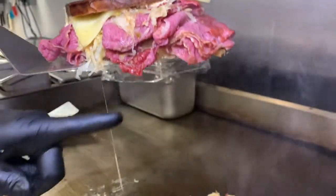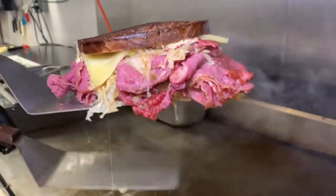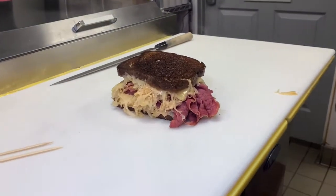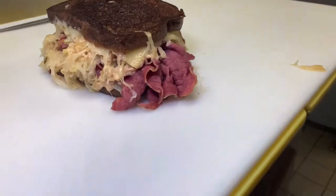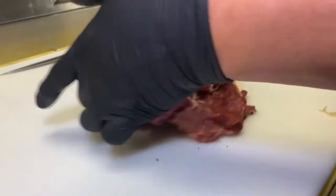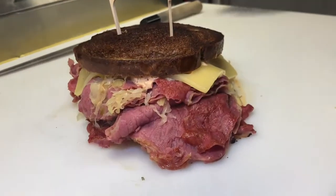We're going to take it off. See how juicy that is? Look at that juice. Move it over here. We're going to put our pick in it — look at that thing. That's what I'm going to use — look at that specimen.